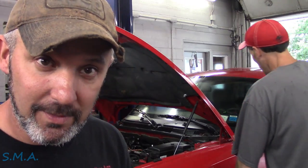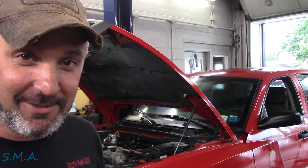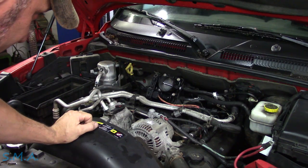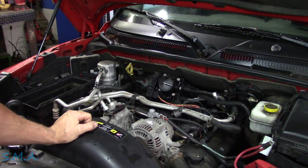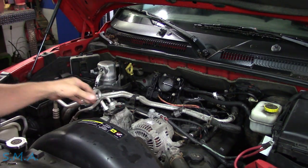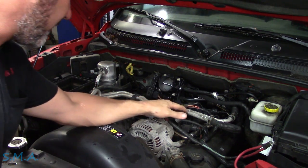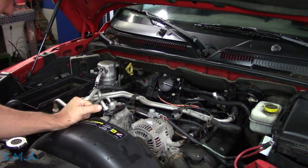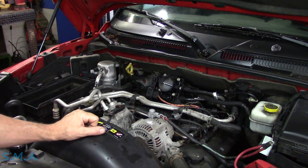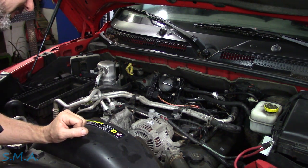We're plugging in the scan tool. There are some things that are missing — this is just how we received it, so no air intake. It's not a big deal; we'll run without it. The intake air temp sensor is open here. Looks like a brand-new throttle body, so maybe it has throttle body codes. That's what you do when you get the code — we'll see.